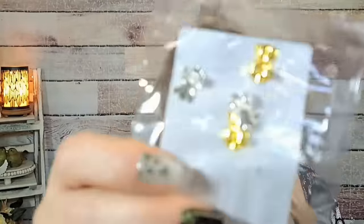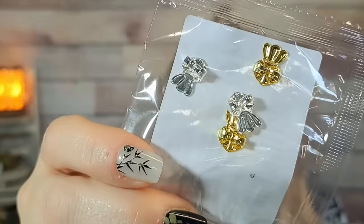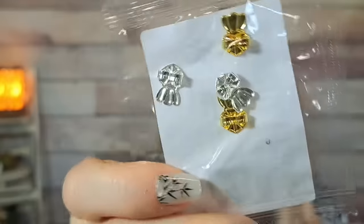Here's more of those earring backs that hold up your earrings — $1.34 and you get two pairs, one gold and one silver. Sometimes when I wear heavier earrings they droop, and these will hold them up.